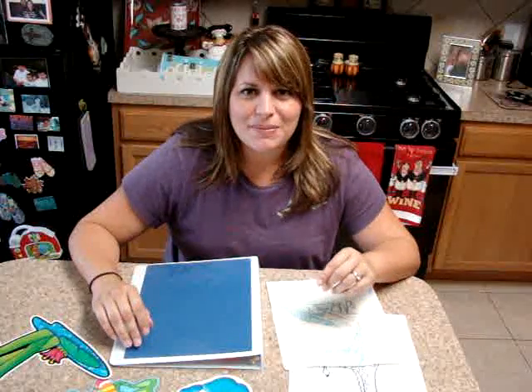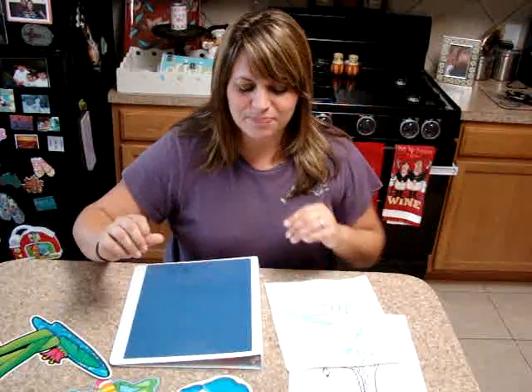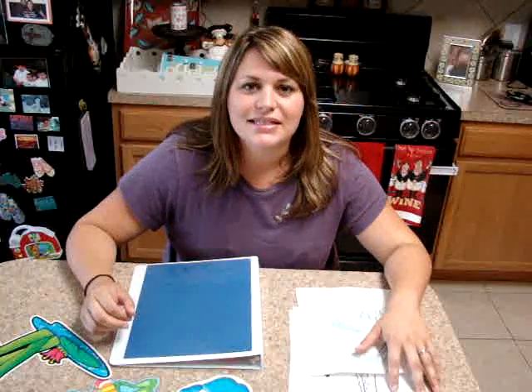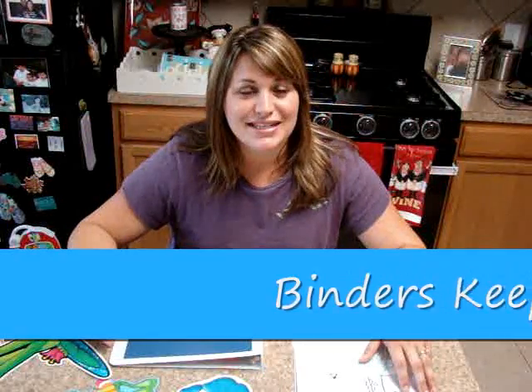I just want to show you something I found off the Scholastic website — the book company Scholastic. They have an idea for moms or for kids to keep and be able to look at. It's called Binders Keepers.